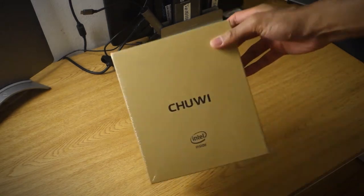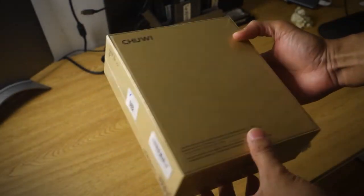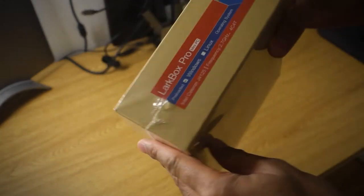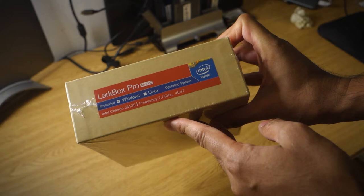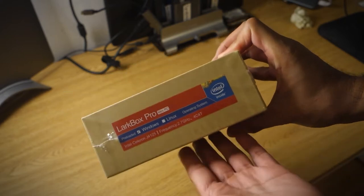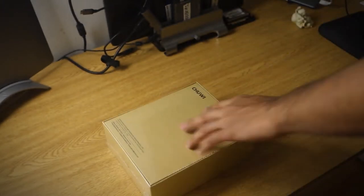Okay everyone, let's jump into a quick unboxing. Here we have the Chewy LarkBox Pro in the standard packaging. Some nice vacuum-sealed plastic wraparound. You'll notice that it says it's preloaded with Windows 10, which is cool, and there's also an option for it to come preloaded with Linux, which I haven't seen that online. But just know that's an option, just in case you're in the market for that.